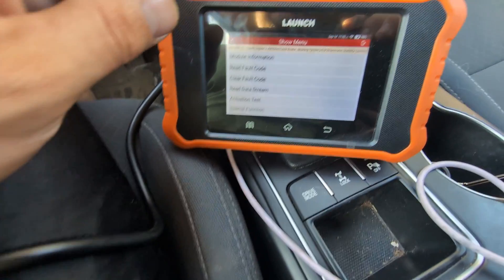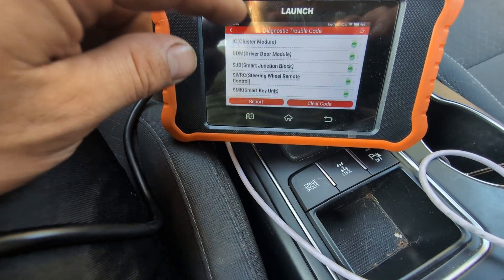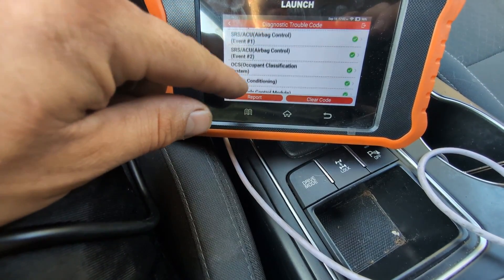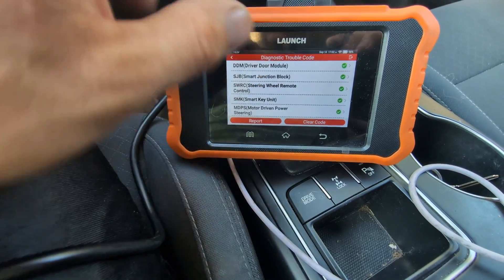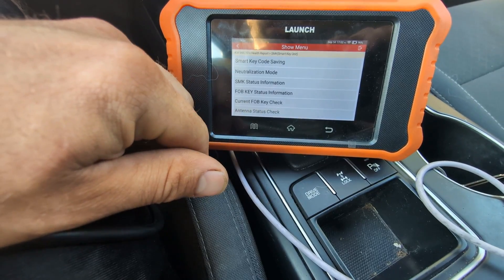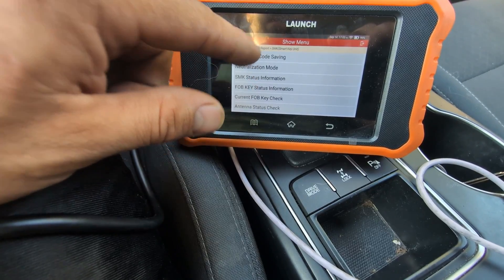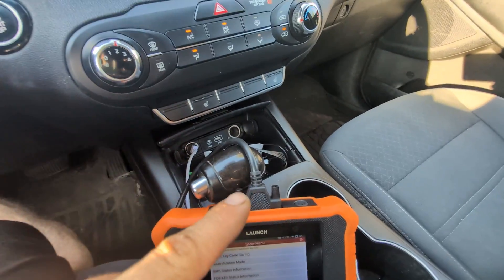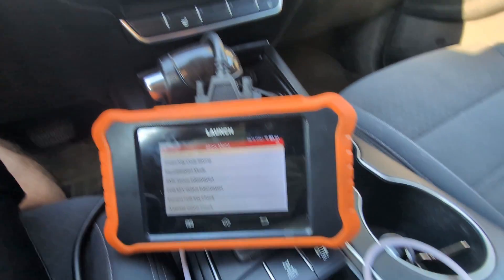Typically whatever an $800 scan tool can do, this little tool can do too. Let's go to the Smart Key module — SMK Smart Key Unit. Under special function we can actually neutralize the ECM, do Smart Key code saving, and perform an antenna status check. It checks the antenna at the front, the antenna at the back, the antennas at the doors, and the antenna at the trunk if you have one.